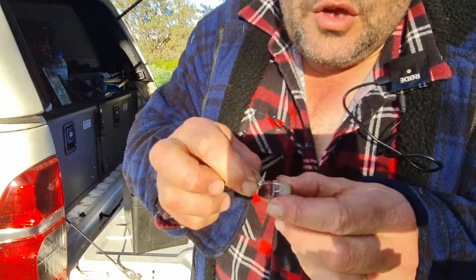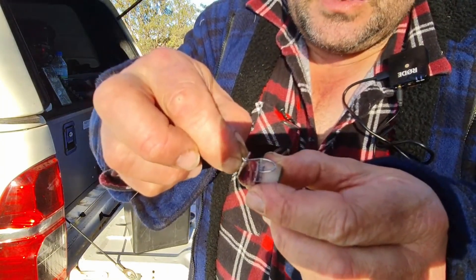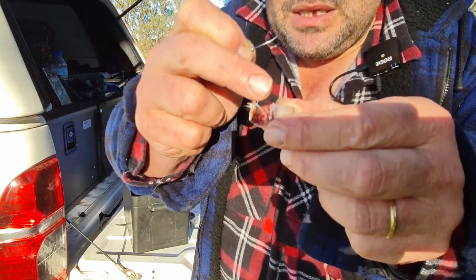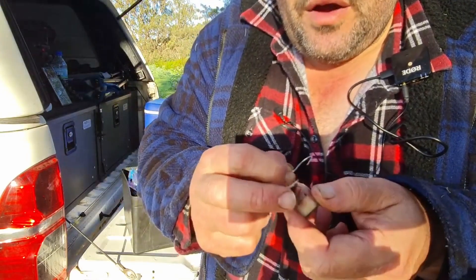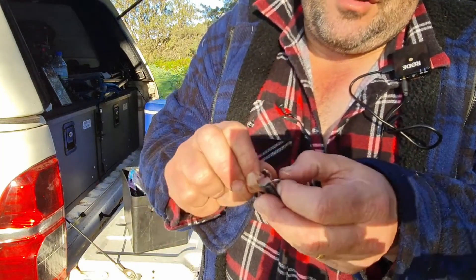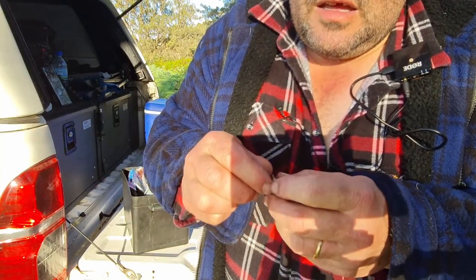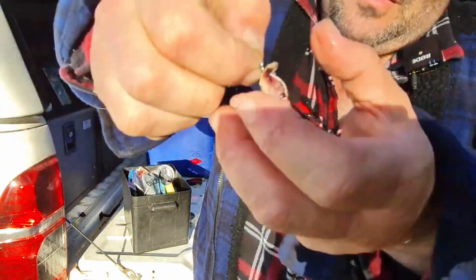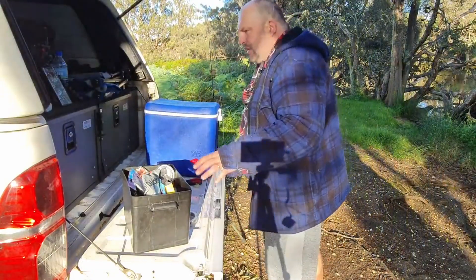When you bait your hook, you always try and match the size of your bait to the size of the hook. See where you have a thin part to this bait because it's near the head of the fish — that's where the stomach is. We've got the thick part. It's a bit hard to conceal a hook right in the thin part of a bait, but see here how I've put it through the thin part and through here. See how I can conceal that hook on the bait — when the fish bites, the point will come through and we've got it. Well, that's the theory anyway.